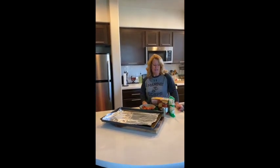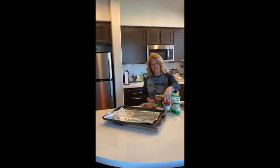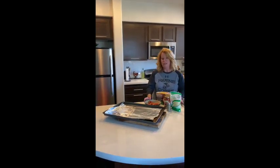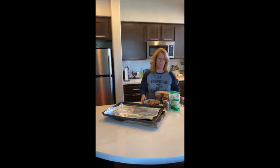Hi PCP friends. Today we are going to be cooking a pizza. I'm going to use Texas toast, mozzarella, pizza sauce, and some pizza seasoning and pepperoni. You can also do sausage, whatever you like on your pizza.